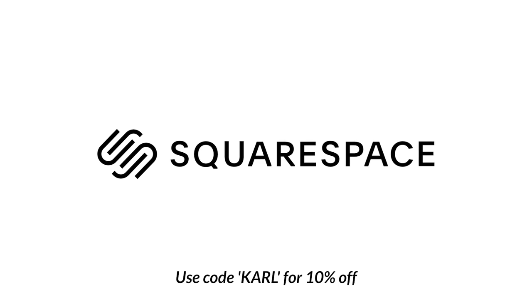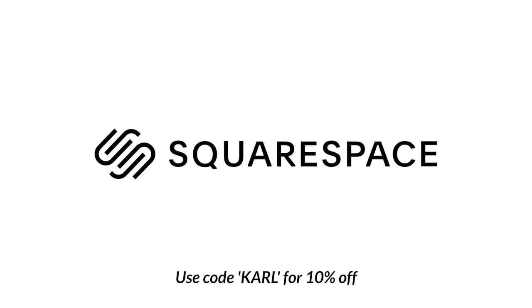Thanks to Squarespace for sponsoring this video. Use coupon code Karl to get a 10% discount.